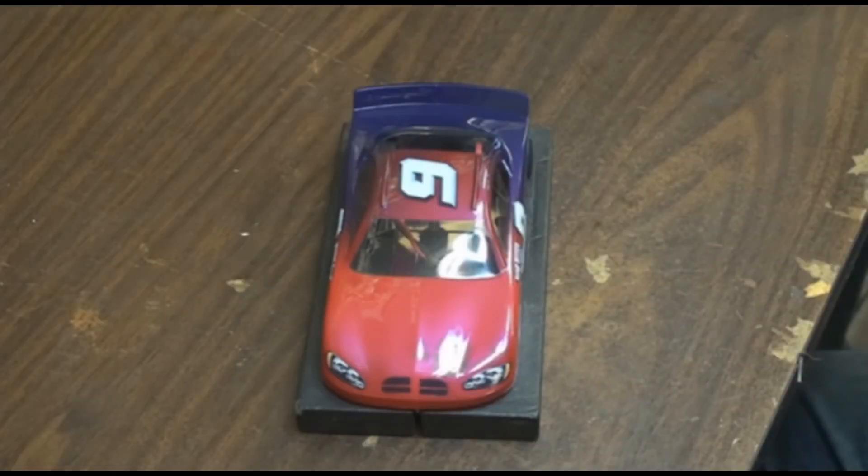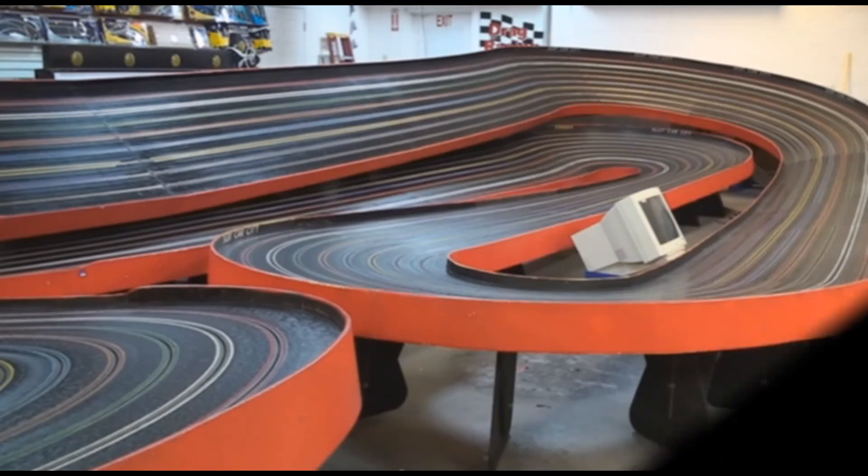Today we're going to be testing, tuning, and then souping up one of the more popular ready-to-run slot cars on the market. It's the Champion TurboFlex with the Parma 16D and the Parma 16D NASCAR body on it.